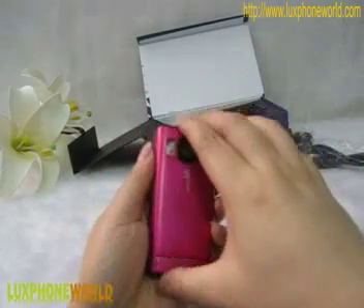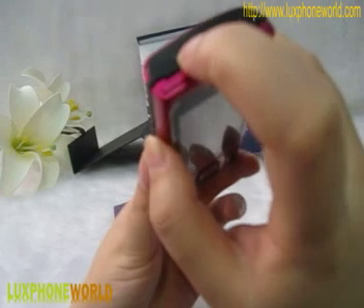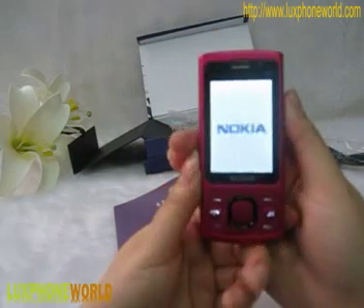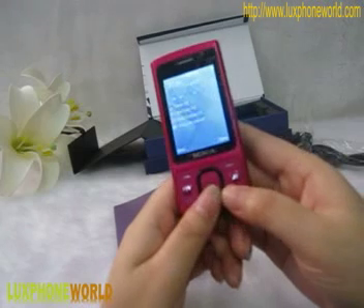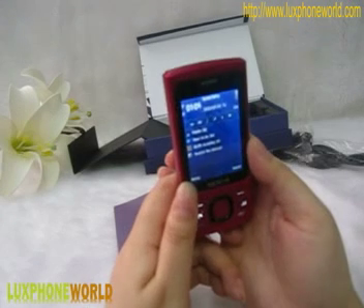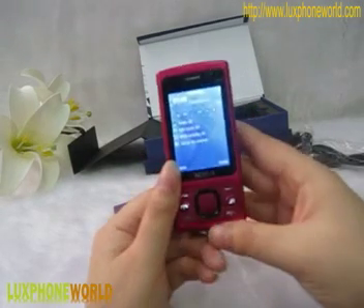It's very simple. Then close the back cover. Press and hold the power button for a few seconds to power on. The ringtone comes from the earphone. From the screen, you can see it's a very high-definition screen.